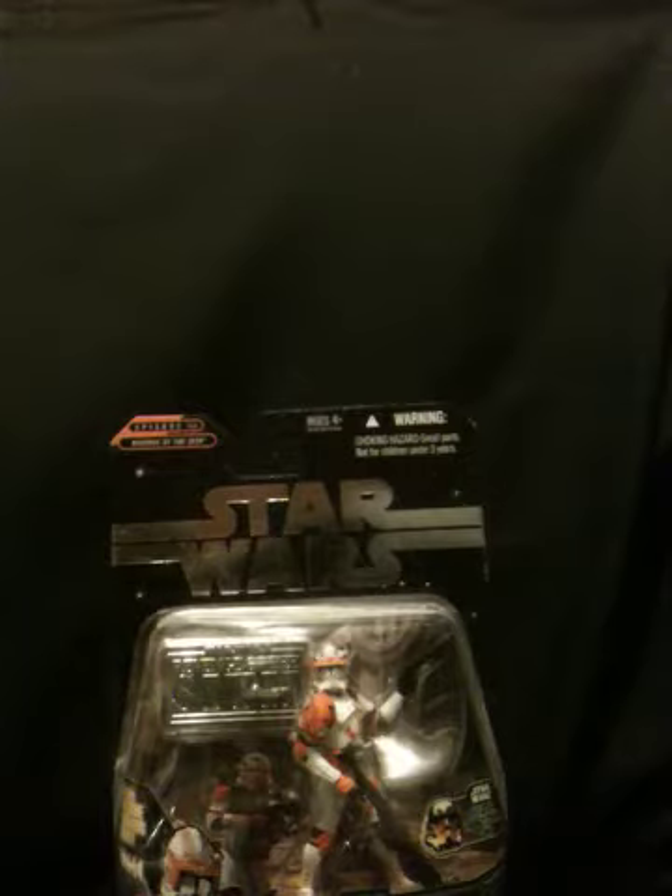Clone Commander Cody — you see him in the scene where they shoot down Obi-Wan Kenobi when Order 66 first starts.